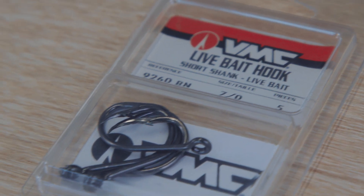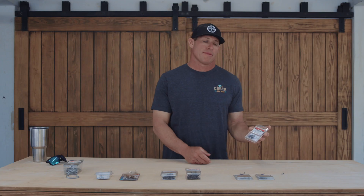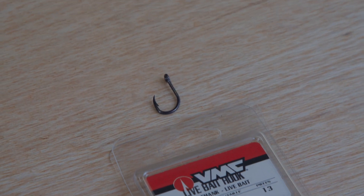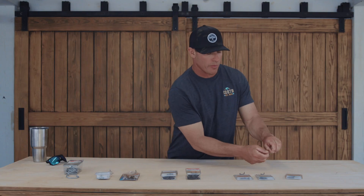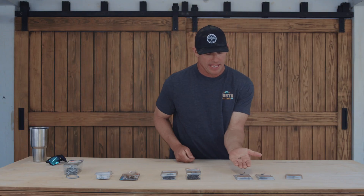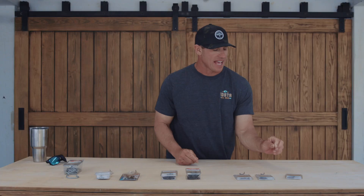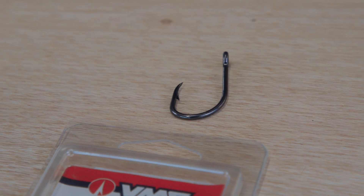First of all, this is the 9260 VMC live bait hook. This hook comes in a wide range of sizes. The sizes I use the most are 1.0 all the way up through 7.0. At 1.0, it's going to be for small live bait — pilchard, ballyhoo, pinfish, anything in that size range.